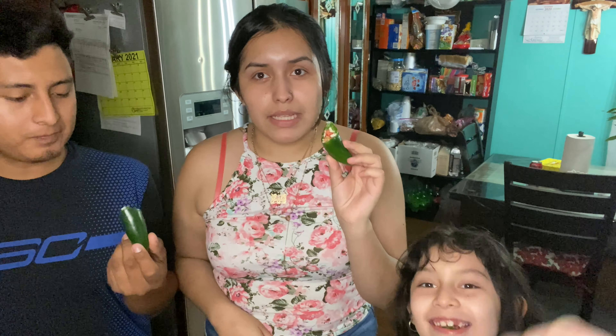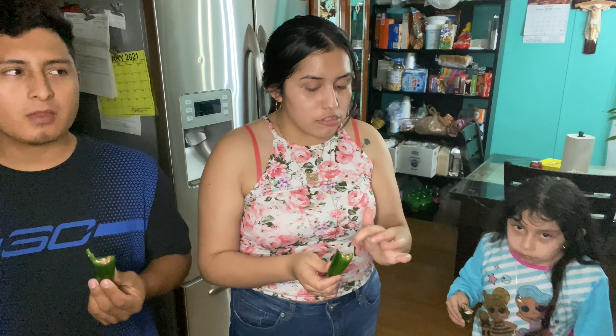It's not spicy at all! When I touched my finger it was very spicy, but I guess the cream cheese makes it less spicy. It's not spicy at all — I was actually scared for this. It's not spicy. It's cream cheese. It's good.